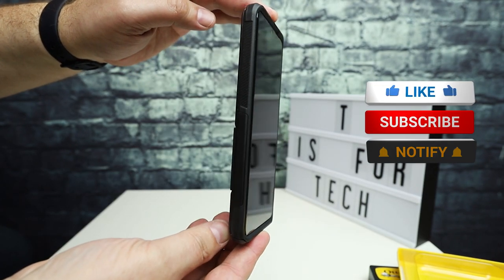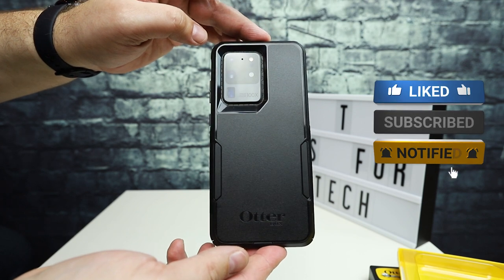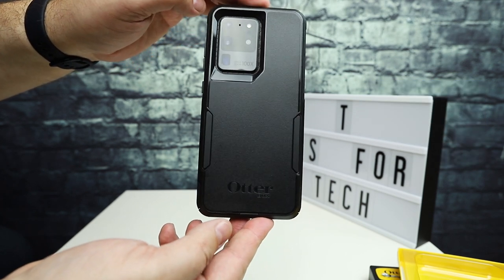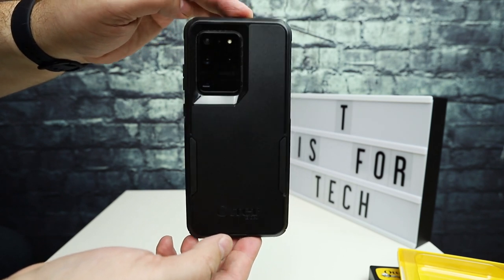If you guys have any questions, go ahead and post those below. And if I get any more cases for the S20 Ultra, I'll definitely be reviewing them on the channel as well. This is Andrew from TS4Tech — thanks for watching, and I'll see you next time.